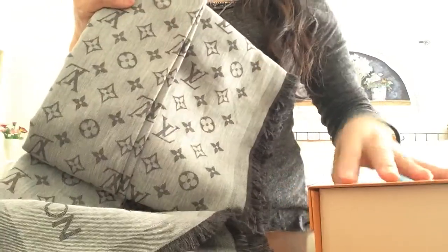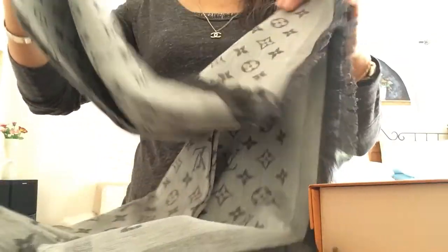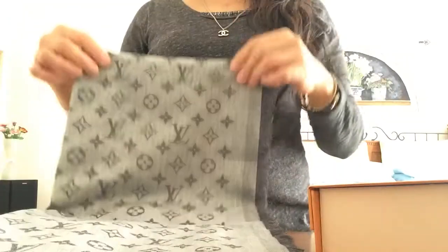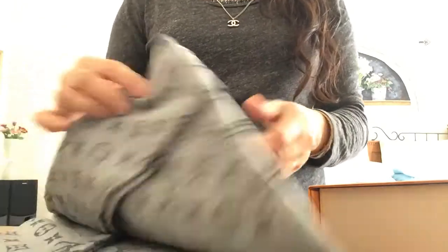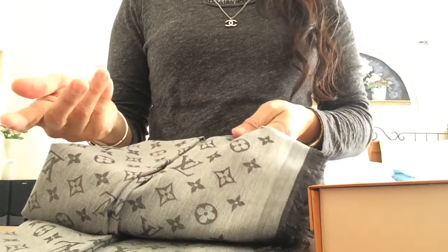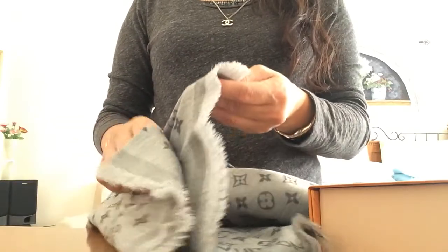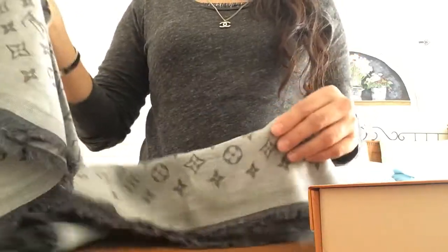So here it is guys — the Men's Monogram Essential Stole. This was released last summer, I believe. It's cotton, so we'll see how it holds up this winter, but I am going to use this all year round.